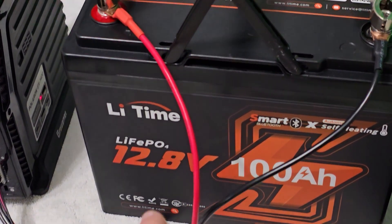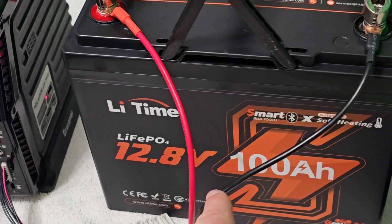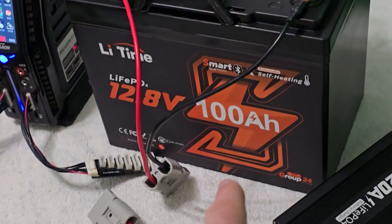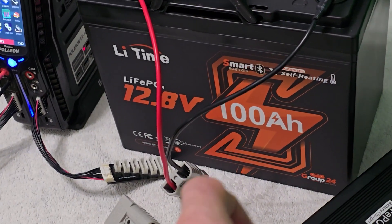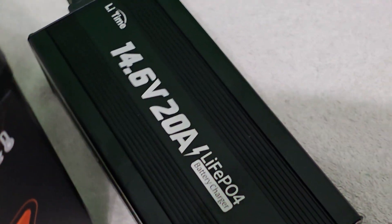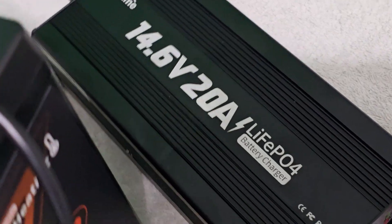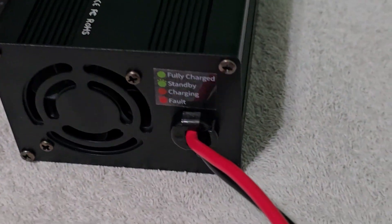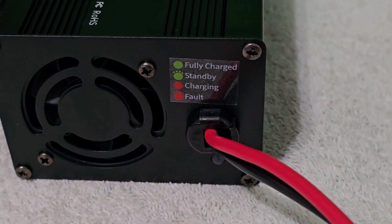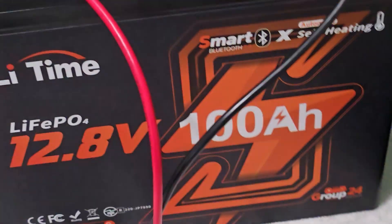Hey guys, a couple of you have reached out and asked how do we get our lithium iron phosphate battery charged up so we can use the full potential of that 100 amp hour using something a little bit more simple. So what I have here today to show you is the lead time charger. This is the 14.6 volt 20 amp battery charger, and on the front you can see we have an LED that tells us the status — fully charged, standby, charging, and if we have a fault somewhere within the system.